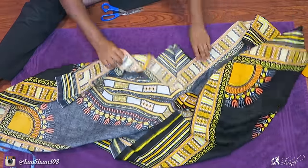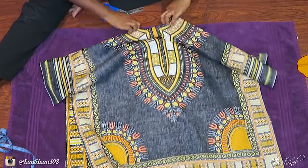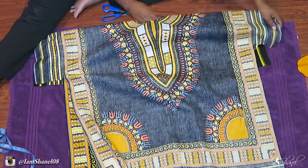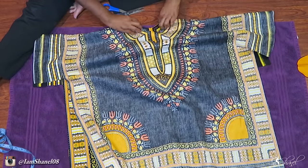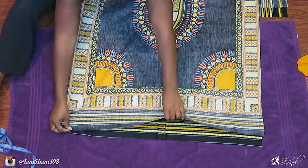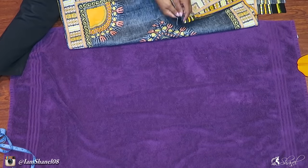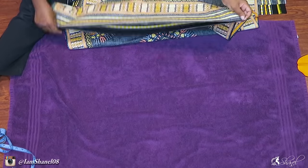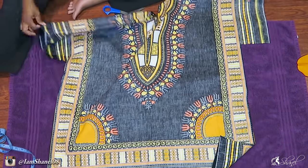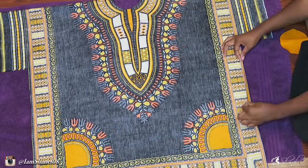Once you've done that, go ahead and turn your fabric inside out. We're now going to work on pinning the sides of the fabric together, along with pinning the sleeves of the shirt together as well. Just leave the bottom of the fabric unpinned because we're not going to work on sewing that yet. You're going to first begin by pinning the sides and then sew along the sides.